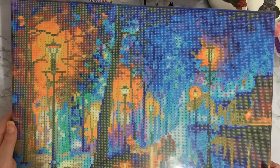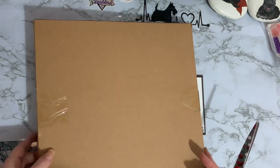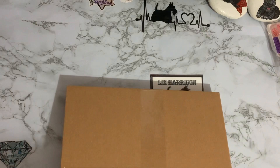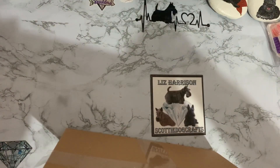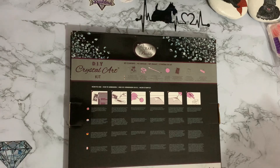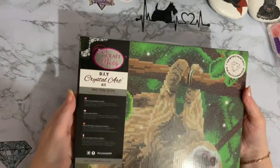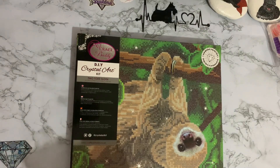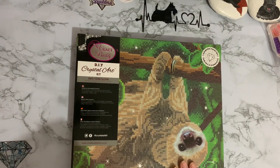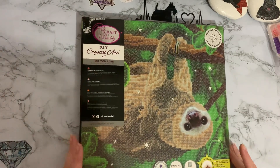Let me just get canvas number two. Again, in another box. They've come very well packaged so they've not got damaged in transit, which is good because we don't want any squished canvases. Canvas number two is a little 30 by 30 — this is a smaller one. Oh look — it's hung upside down. This is the two-toed sloth. They're normally £19.99, and I managed to get this with discounts for £10.80. So very pleased with this one — another bargain.